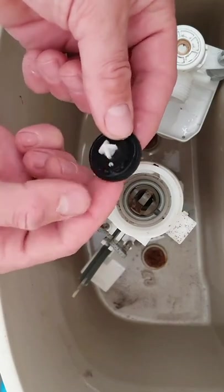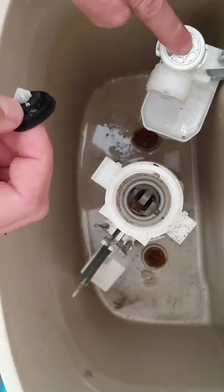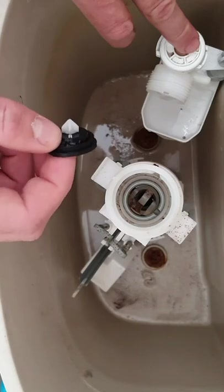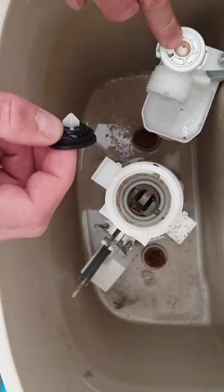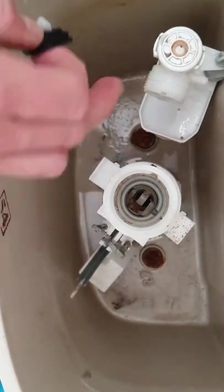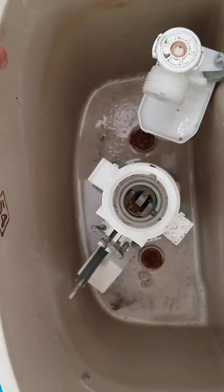We can just replace this bit — I think they're about four pounds off Amazon or you can get it from any DIY place. You can either do that, or you can replace the whole filler which is about ten pounds. I will put a link below, however they vary by toilet so you'd have to measure it and check it's the right height.